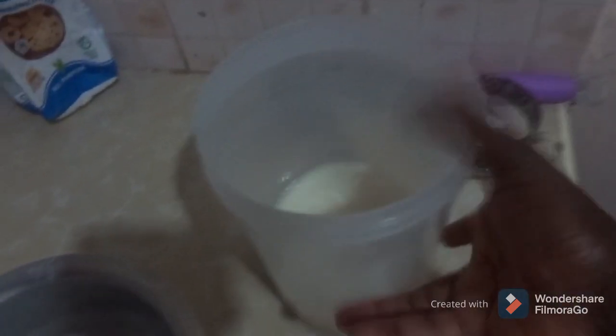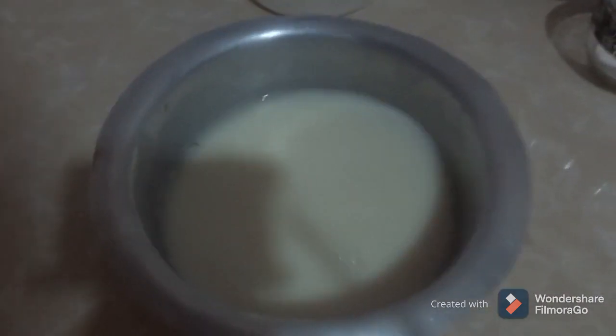Let me add all the flour — the cooking flour. Give it a mix. Once you're done, you see the consistency — it clearly looks like milk. Pour it in the sufuria.